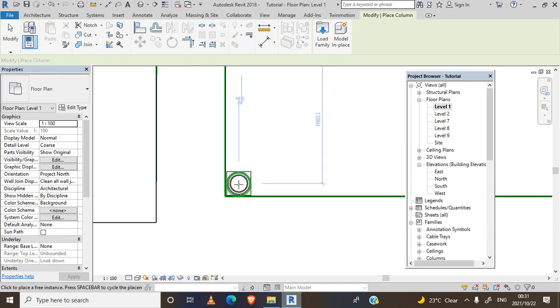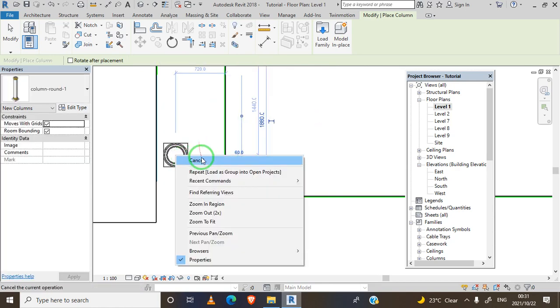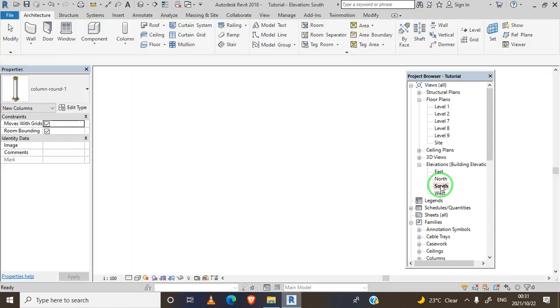I will pick the column and place it on our veranda. Let's check our 3D view to see how it looks.